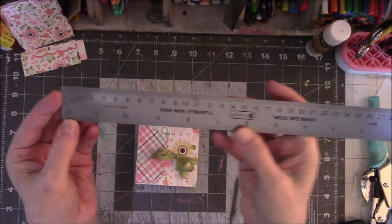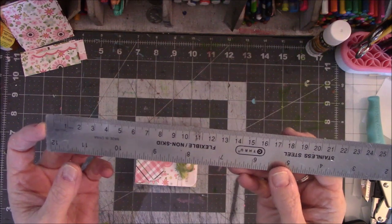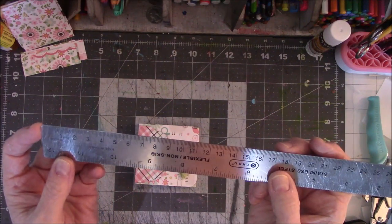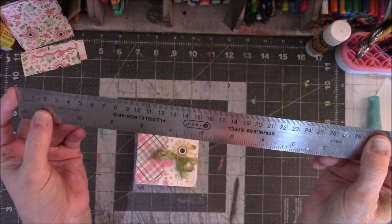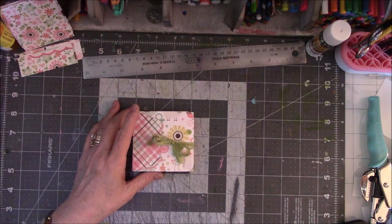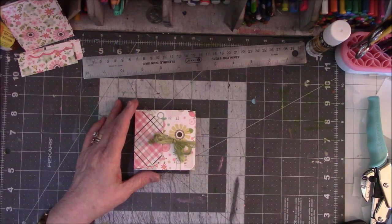Don't do the measurements in inches. Turn your ruler over and use centimeters. Your life will be a whole lot easier because some of this stuff is like 3 and 1 sixteenths. Well, I can't be bothered with doing that. So I did do the centimeters and it was so much easier than I anticipated. She will hold up the measurements and say take a screenshot of it. I suggest you take a screenshot because some of it she goes over quicker than my brain could process, and then I had to go back and recut something because I got stuff mixed up.